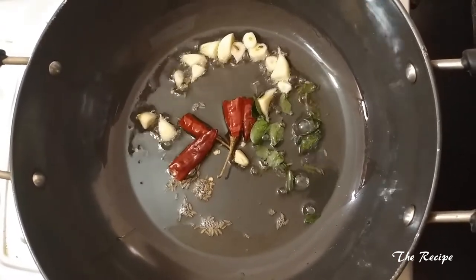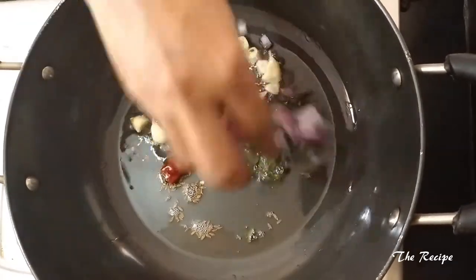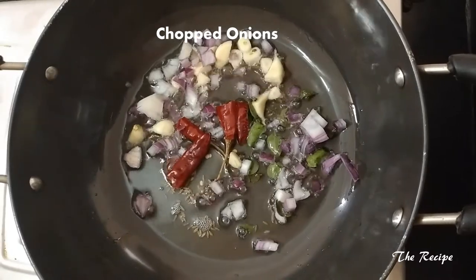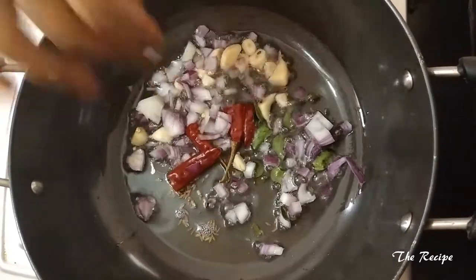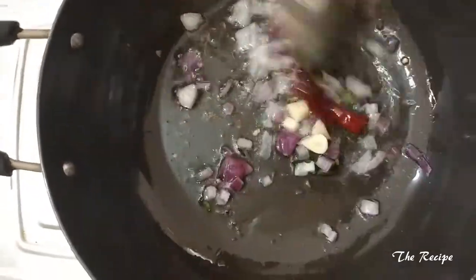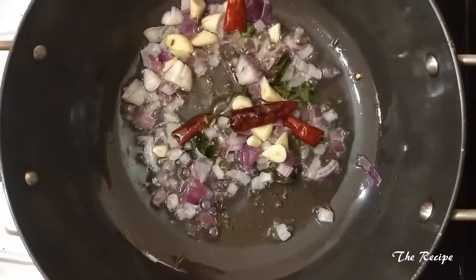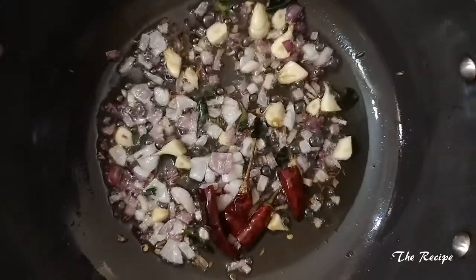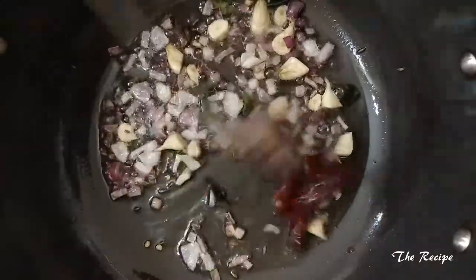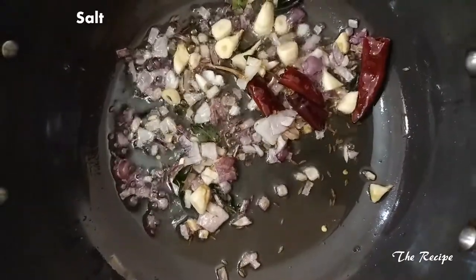It has already started spluttering. Now I will add chopped onion and saute it till it gets a golden brown color. The onion is golden brown now.